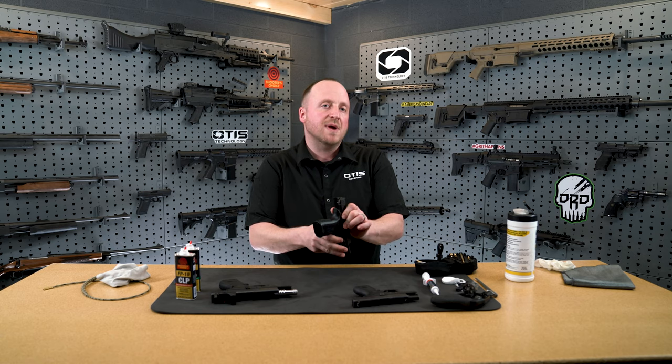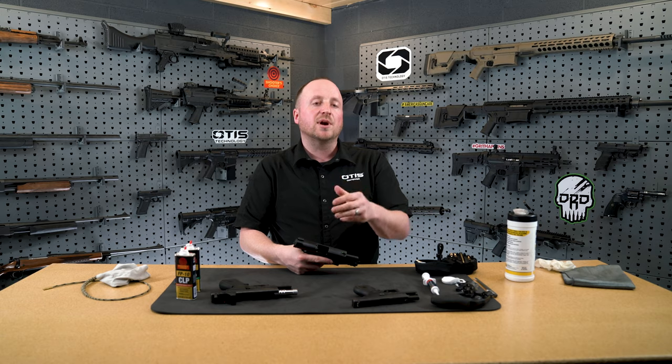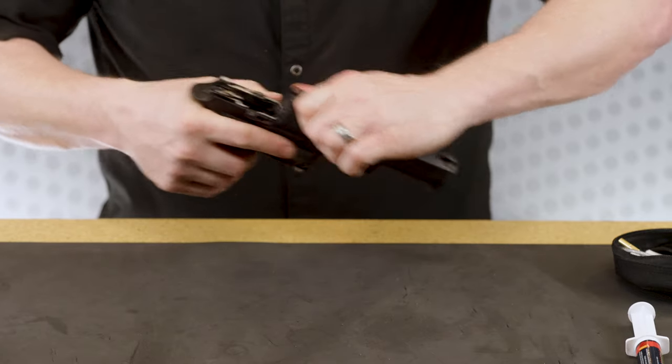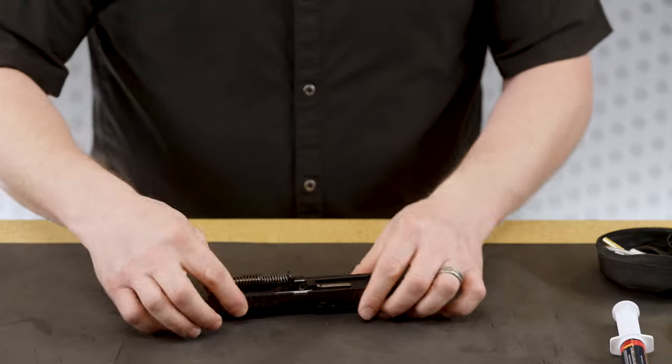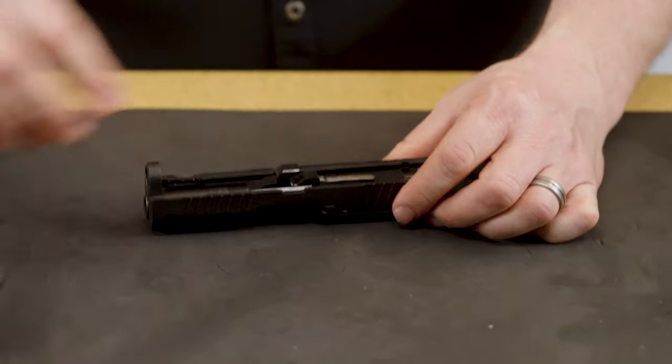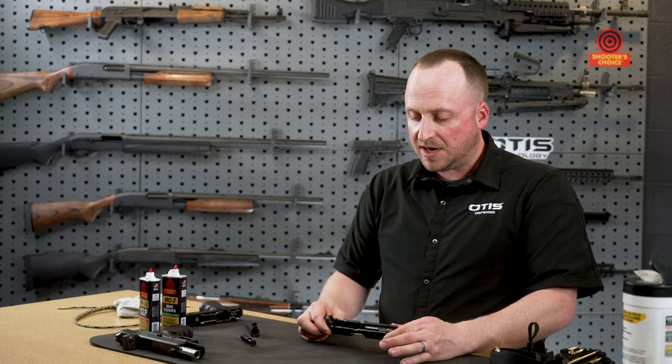Refer to your owner's manual on your specific model of pistol for breaking it down. I want to separate the slide from the frame, so I'm going to separate this and set my frame away for now. We're going to remove our guide rod spring and set that to the side. We're also going to remove our barrel and set that to the side. Now we have our slide here.